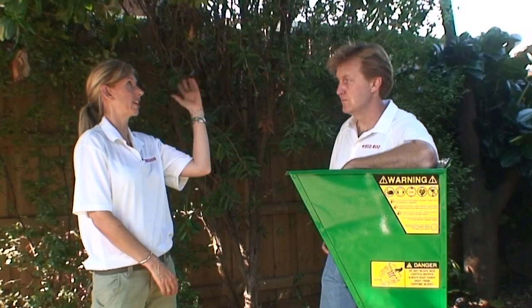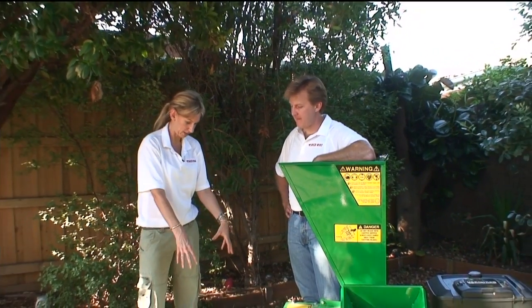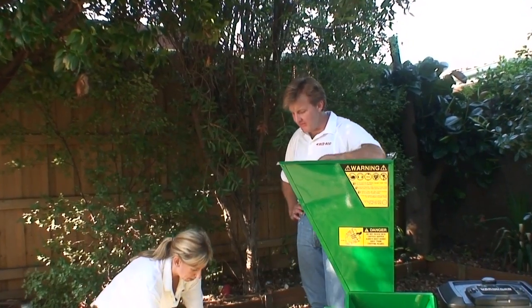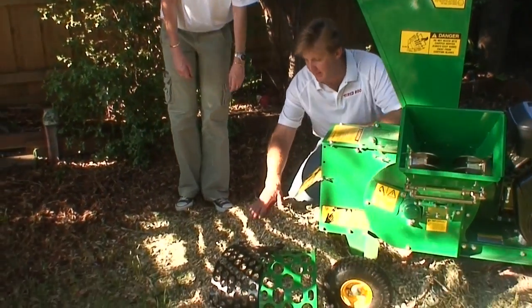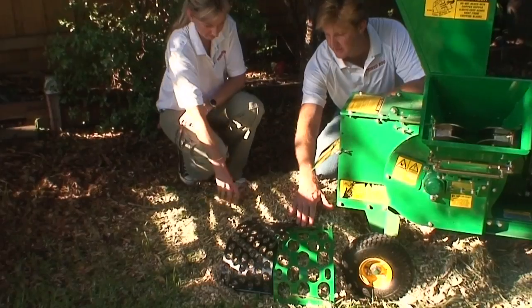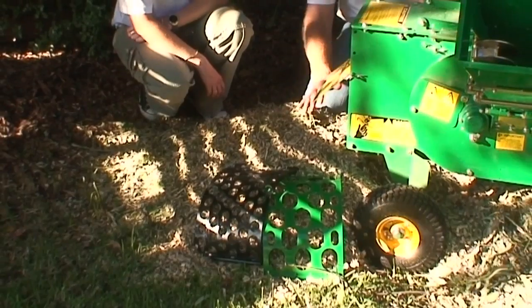So that's obviously going to deal with a lot of my garden issues here. Yes, that is going to take care of everything pretty much for your spring or fall pruning season. And this is what comes out the other side — mulch. We have two different screen sizes: a 30 mil screen and a 62 mil screen. Currently there's a 45 mil screen in the back of the machine.